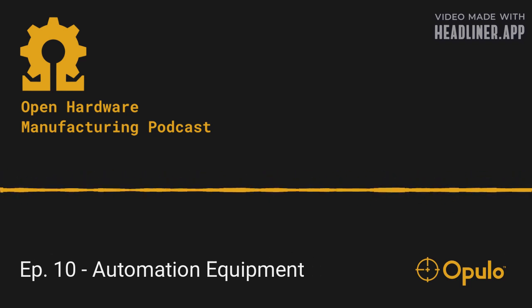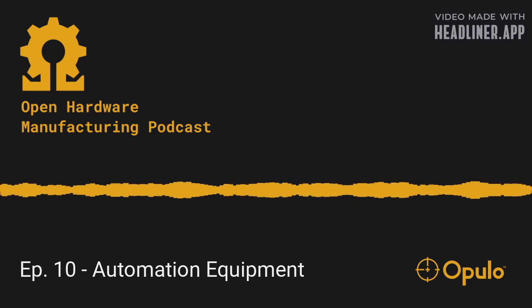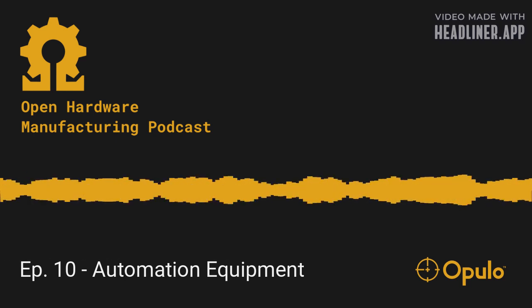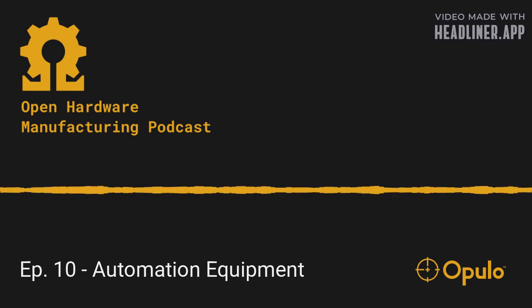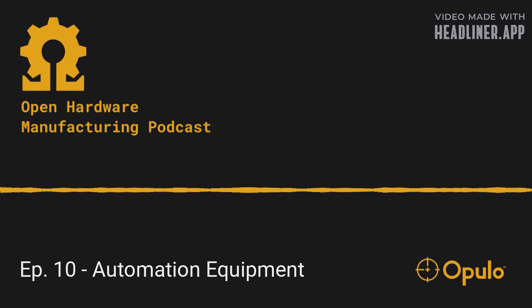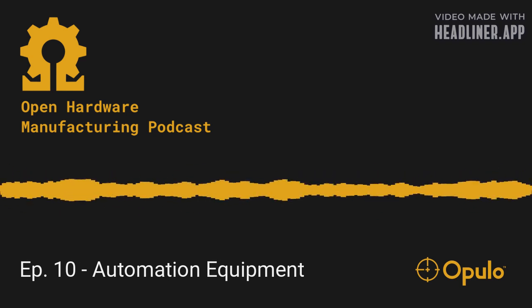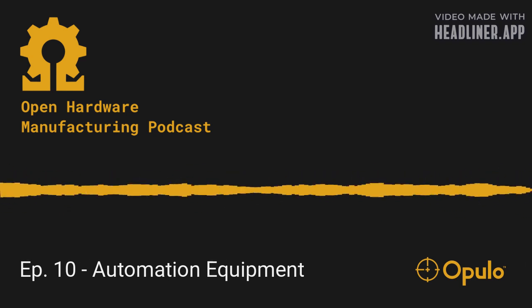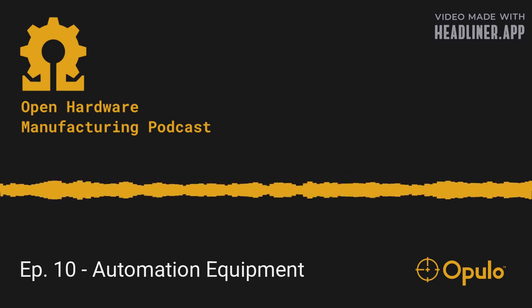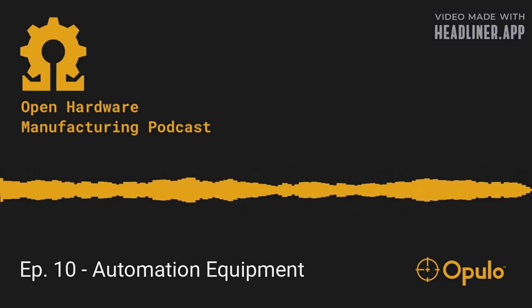In this one we talk about what is worth spending money or time on for automating a task, specifically in manufacturing. Sometimes things are tedious, time consuming, accident prone, and there can be a lot of merit to automating something. If you can buy a robot, build a robot, or some process to automate it, it can be great. There are of course limits to it. We get a little bit meta because the Lumen is an automation tool we use, which is kind of funny.